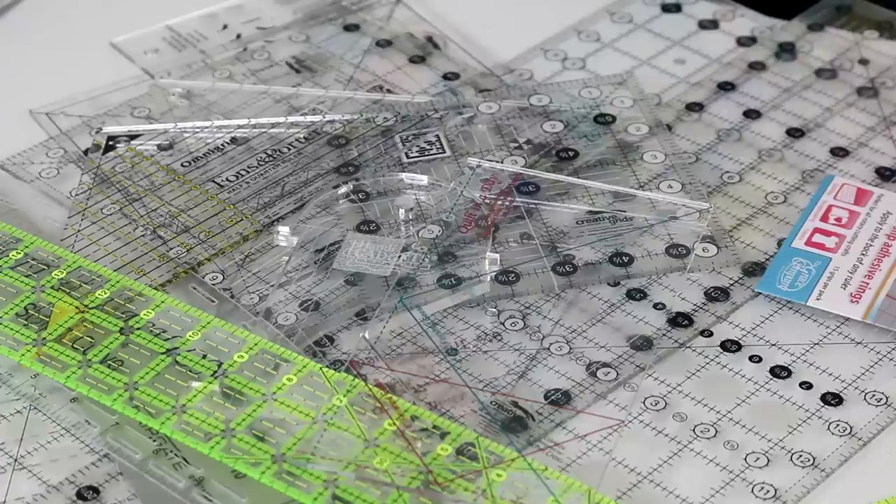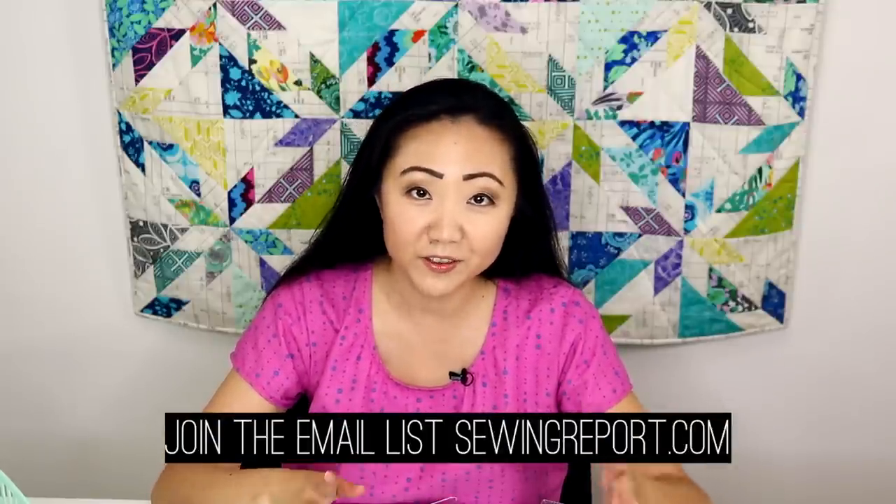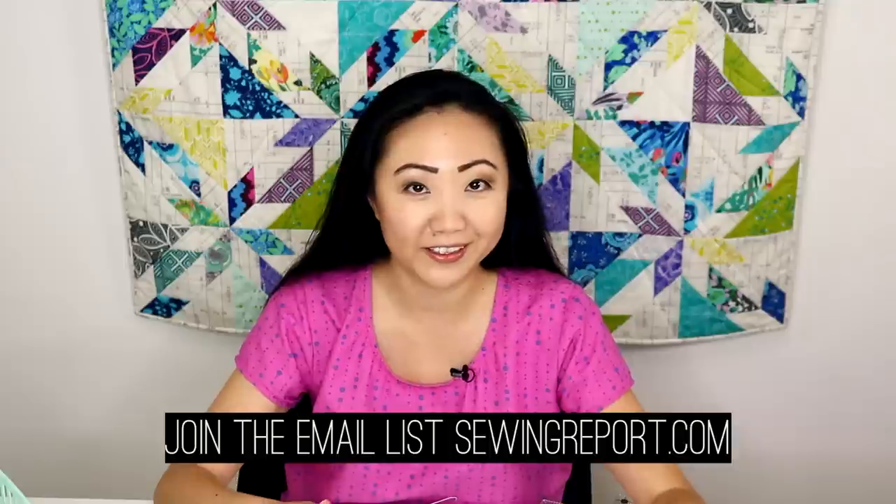So that's my ruler collection. Let me know what you think — did you enjoy this video? Give me a thumbs up or down and let me know why. Do you think I have too many rulers? And what's your favorite ruler? I'd like to know. I'll see you next time for another edition of The Sewing Report.